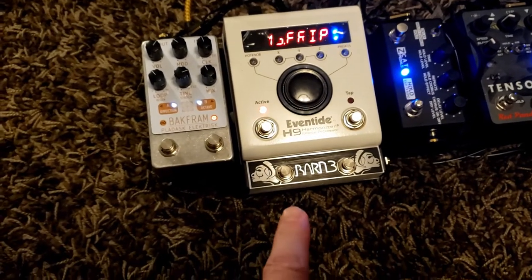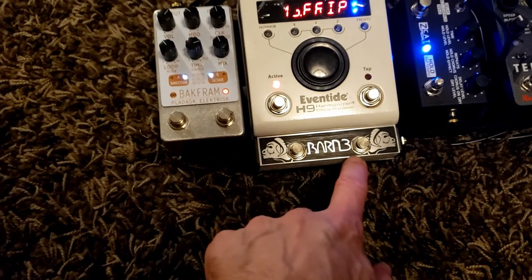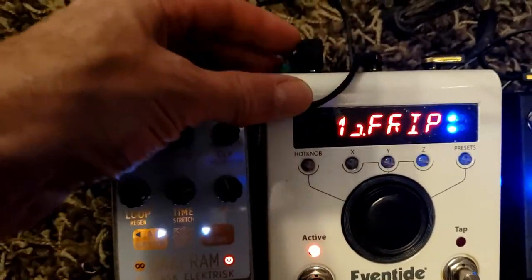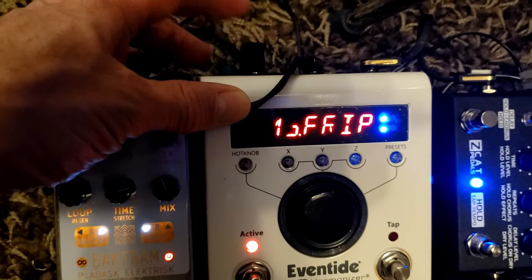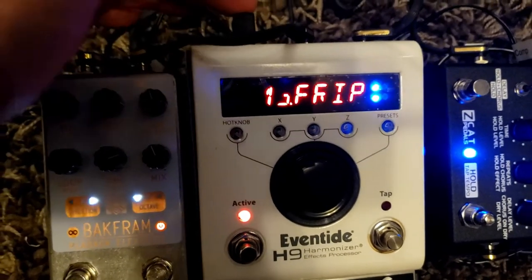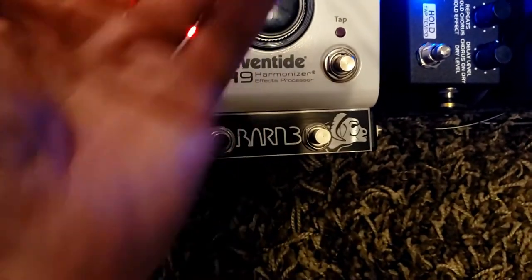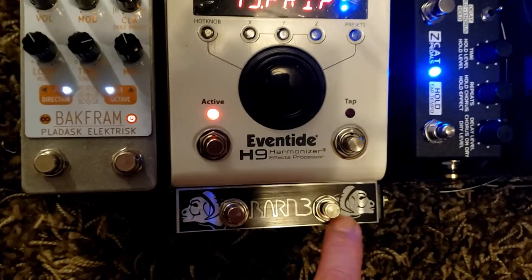This is just a quick demonstration of the Barn Three OX9. This encasing is a plate with two switches. It connects via the expression input of your H9 — there's an expression input jack, just a quarter-inch jack attached to the plate, which more accurately is attached to these switches. So: plate, switches, and jack attached to the two switches.